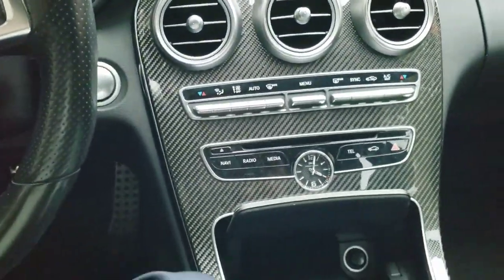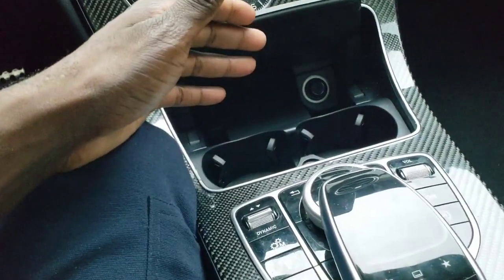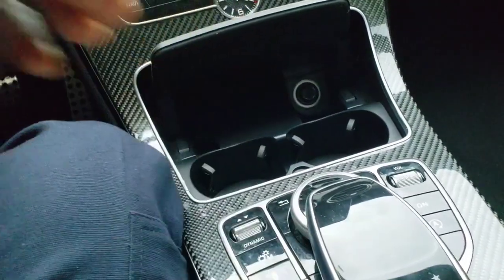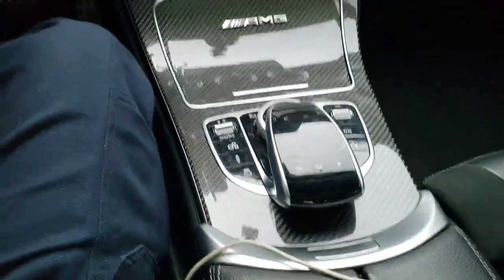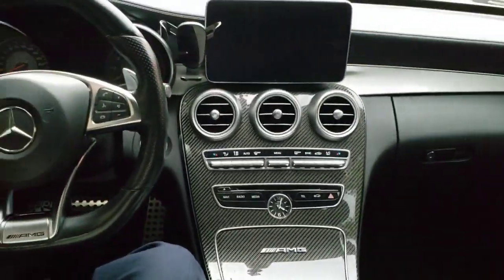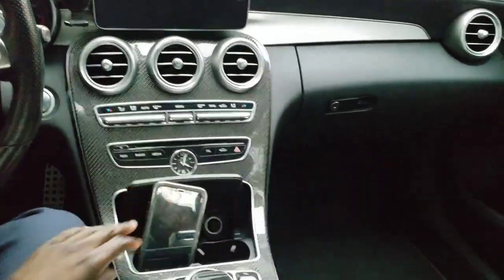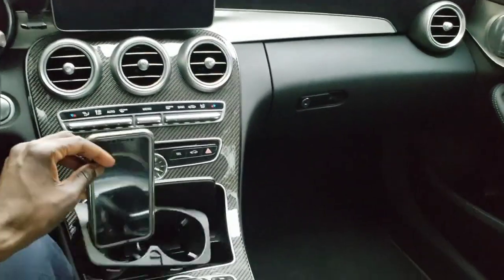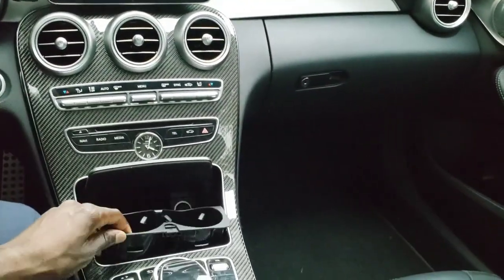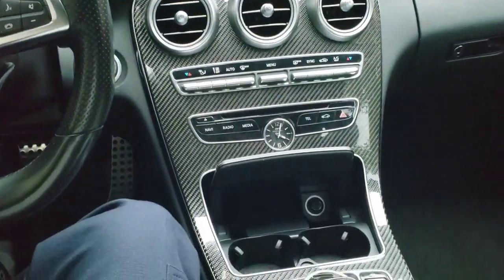To pick on the center console a little more — it's really not usable for me the way I want it. I think a phone mount takes away from the look of the car. You want it to look clean, not cluttered with a mount. I hate that it's not secure either — it just popped right out on video. That stuff is a little annoying, but it's easy to get fixed.